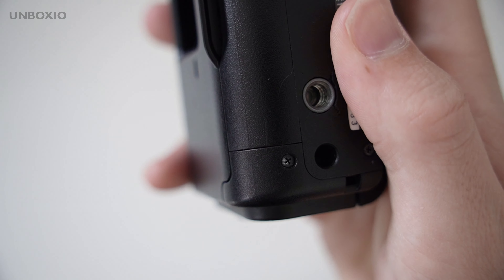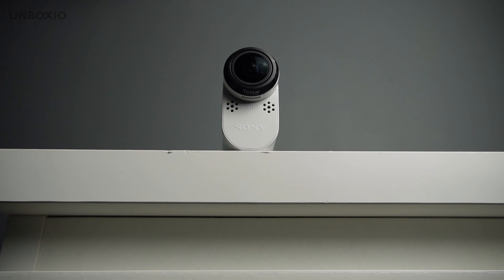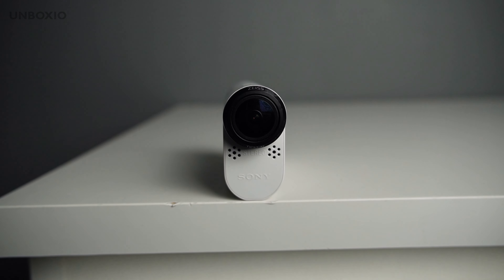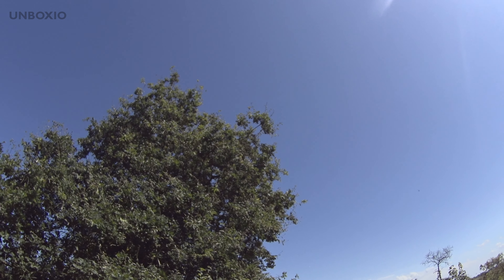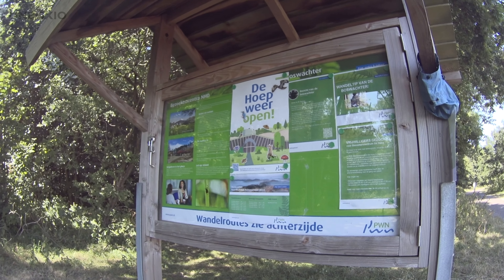This is the Sony HDR-AS200V, which can shoot up to 1080p at 50fps in XAVC S format. Of course, this thing is almost 10 years old, so the video quality isn't anything amazing today — but you can still get some decent results.